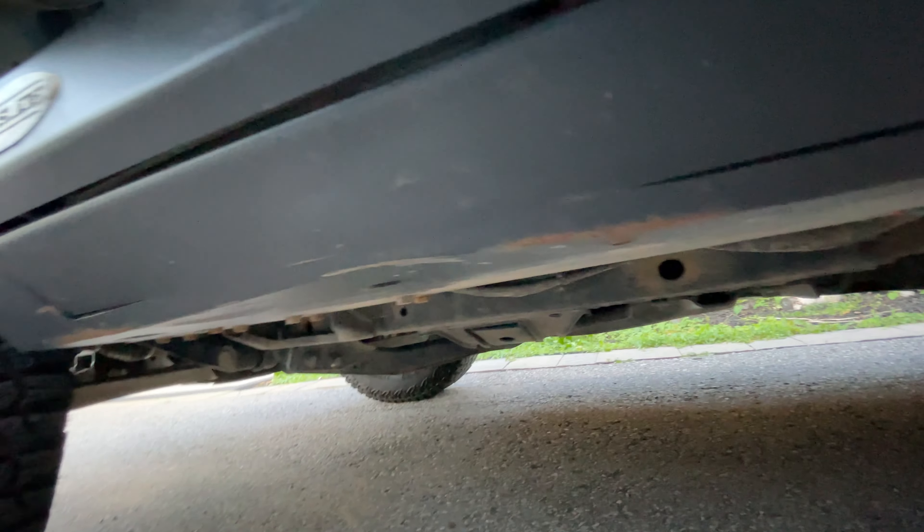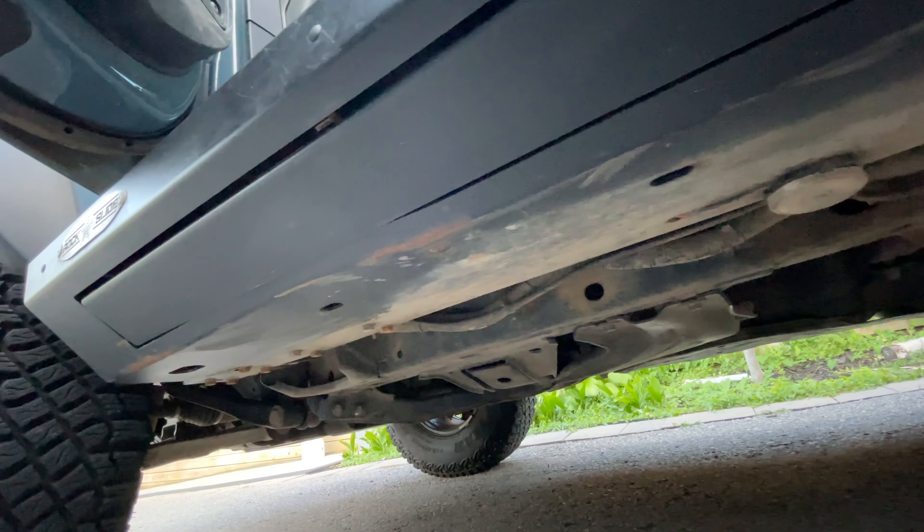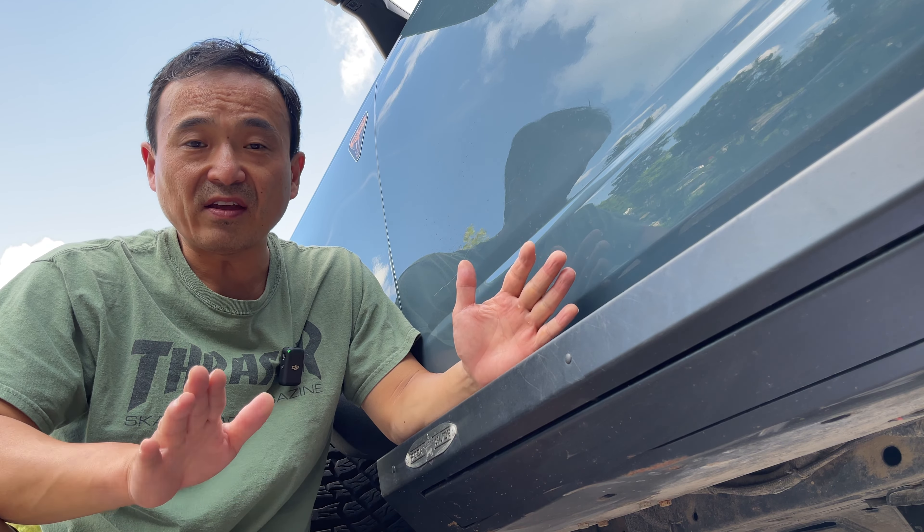That's where the Rock Slide Engineering Step Sliders come in. They serve a very specific purpose for taking a Bronco off-road. You can see I've already dented these pretty badly. They're made out of 10-gauge steel, which is almost 3/16ths of an inch. The steps are great — I've never had a problem with them at all, but that's not to say they're perfect.